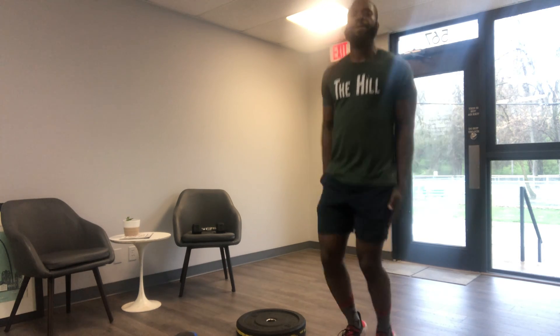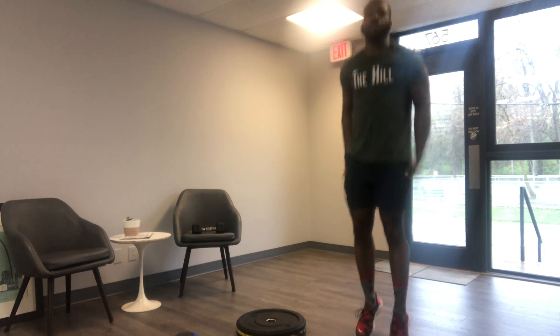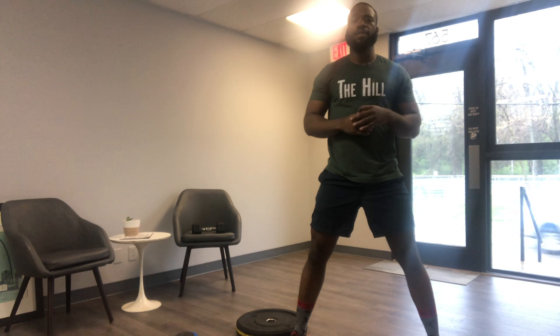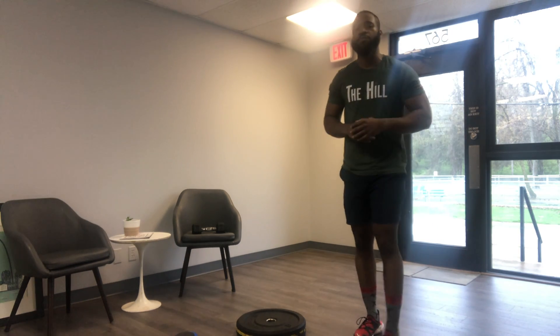I like hitting the sides because it mimics when I first started learning how to do double unders in CrossFit — I would do penguin jumps. Big shout out to the homies down at Ready to Live for showing me that. Alright, so three rounds: jump or static lunges, inchworms, and then jump rope or jump in place for 20 reps.